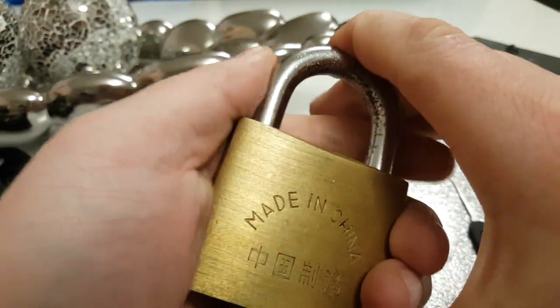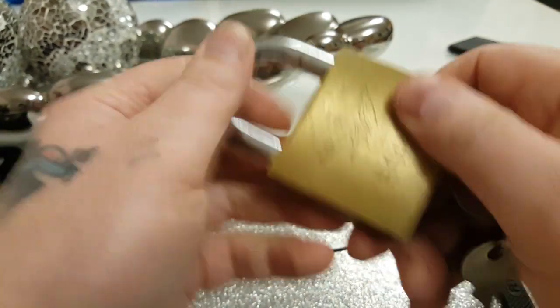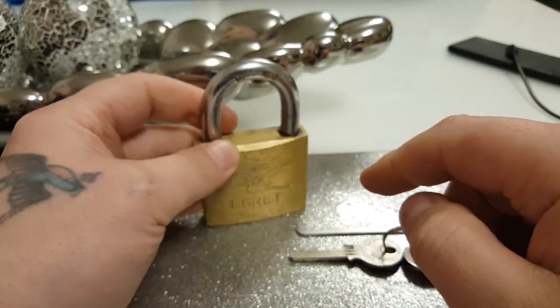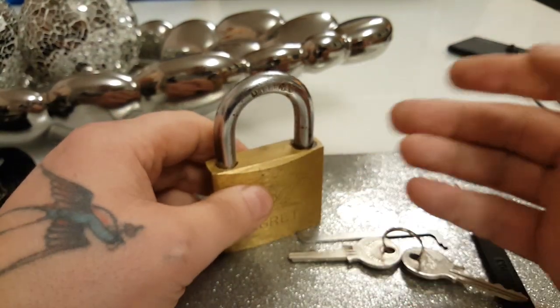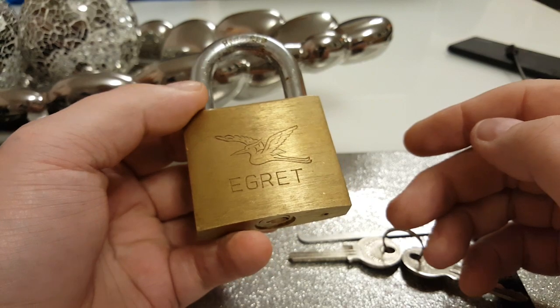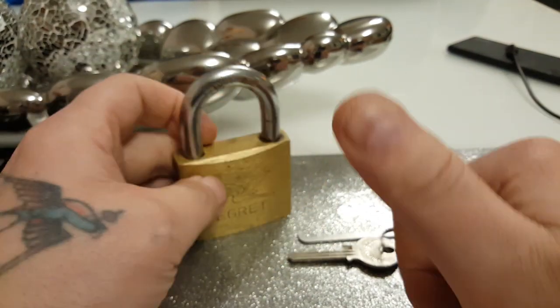I have this on my shed too, by the way. It works dead on — it's been on the shed for years, works absolutely dead on. Security is not just about your padlock — security is about layers of security. I have other layers of security to stop people breaking into my shed, so it's not just about the lock.